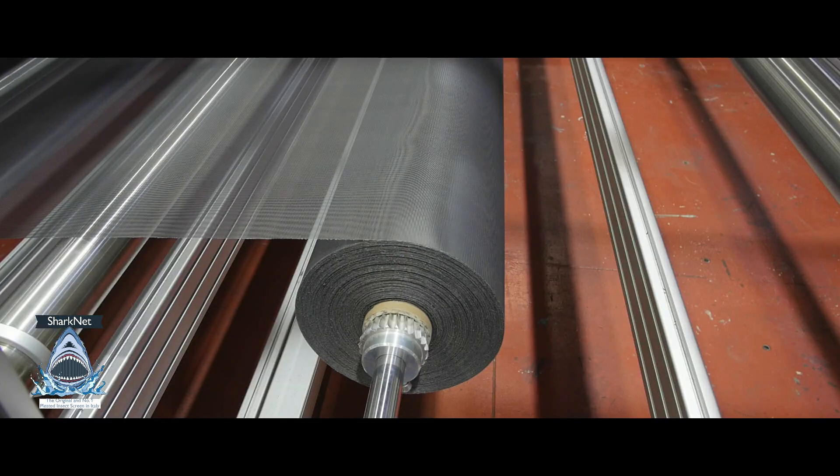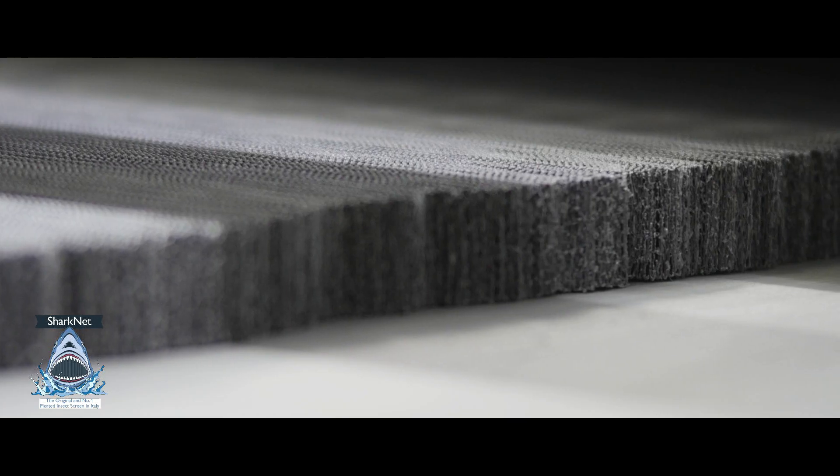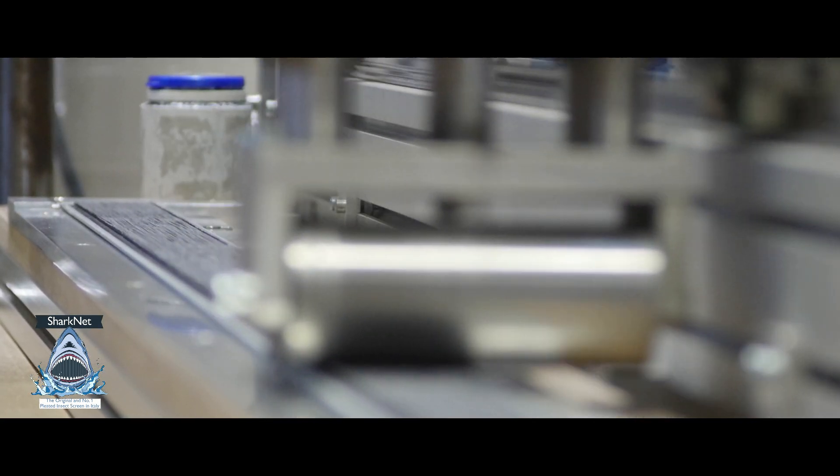In fact, thanks to the special screen kit, cutting at measurement and assembling it, it will be easy and in 10 minutes time you will be able to produce it by yourself. I was forgetting — it's not necessary to buy any machinery at all, because thanks to our screen kit everything is already done by us.